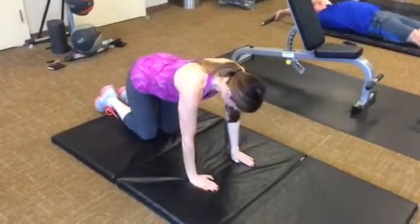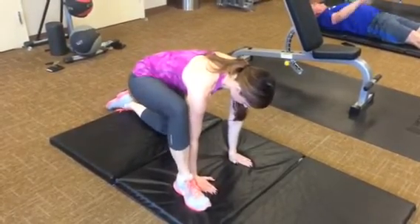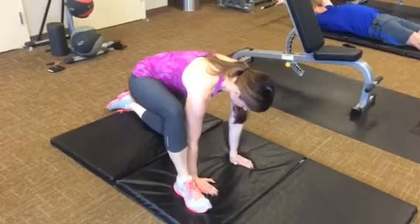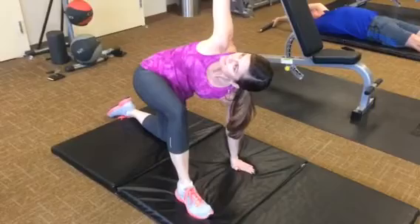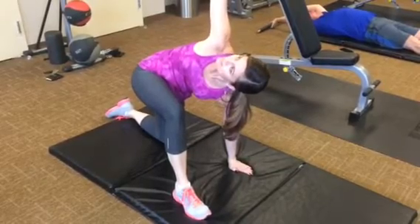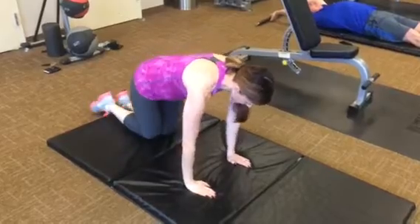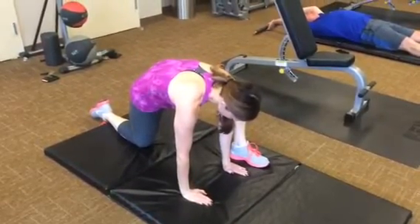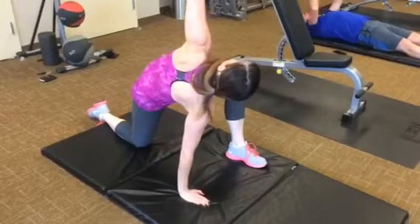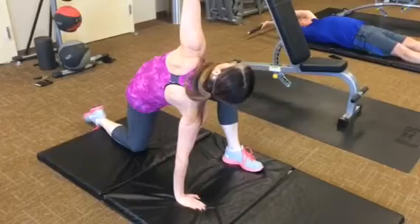Right foot on the outside of the right hand. Just hold right there, just a little bit of a stretch. And then raise your right hand up to the ceiling, twisting from your upper back. We're going to switch sides — left foot first. Just a hold, a little stretch. And raise up, straightening your upper back.